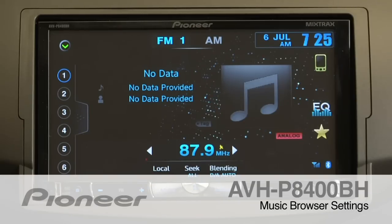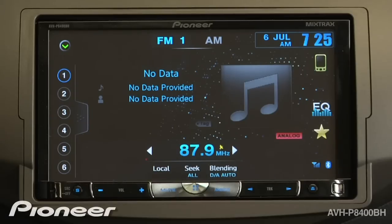The AVHP8400BH features Pioneer's Music Browser. Music Browser allows you to look at music stored on an SD card or on a USB drive as if it were an iPod. First, insert a USB drive with music on it.